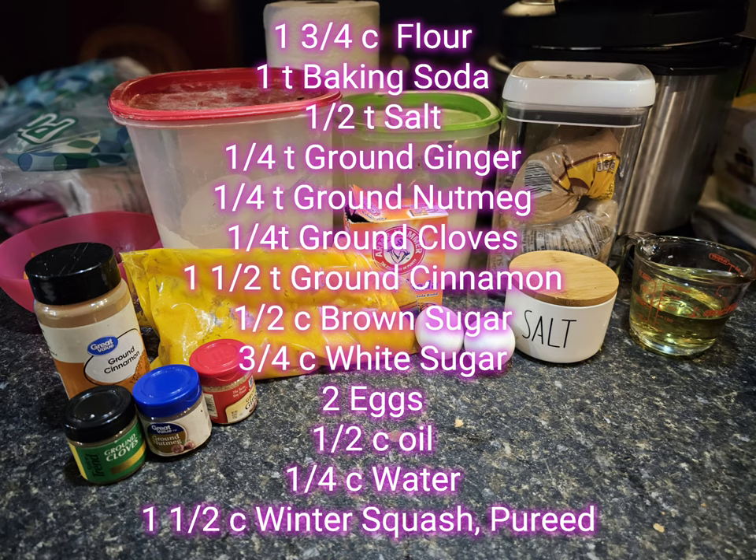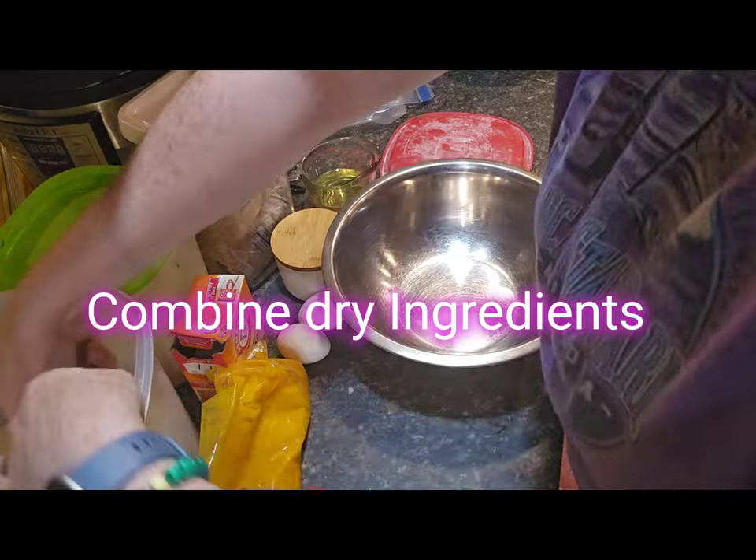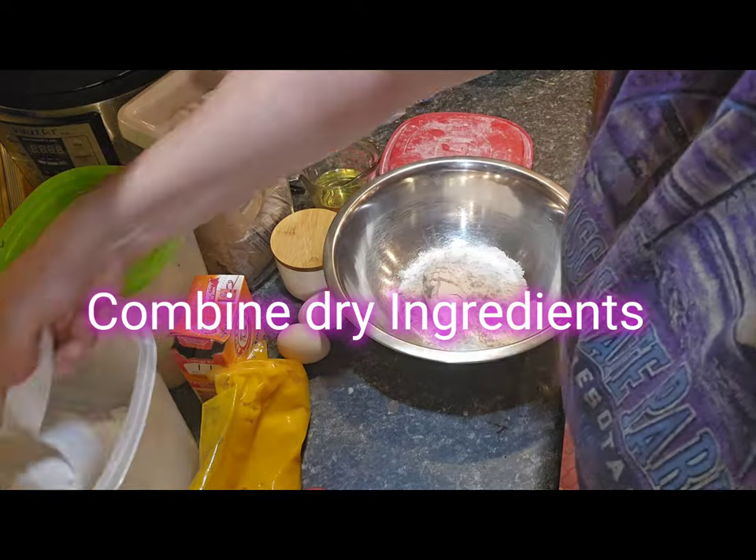For this recipe you'll need one and three quarter cup flour, one teaspoon baking soda, one half teaspoon salt, one quarter teaspoon ground ginger, ground nutmeg, and ground cloves, one and a half teaspoons ground cinnamon, half a cup of packed brown sugar, three quarters cup white sugar, two eggs, half a cup of oil, one quarter cup water, and one and a half cups of squash — winter squash or pumpkin.